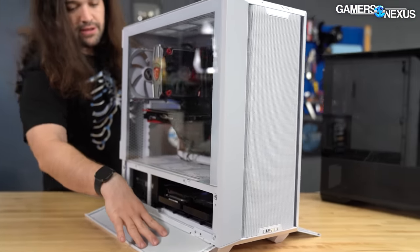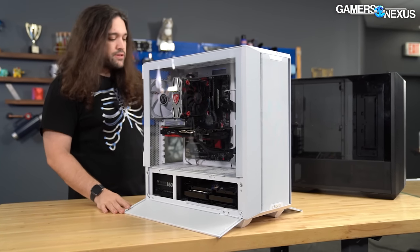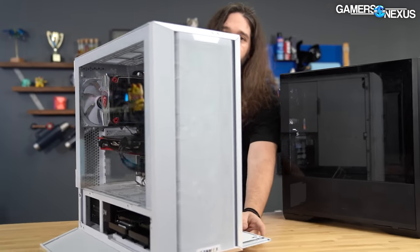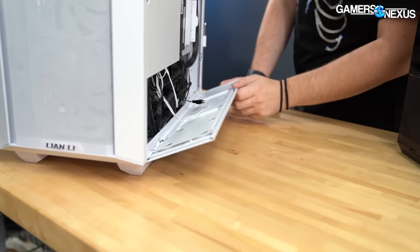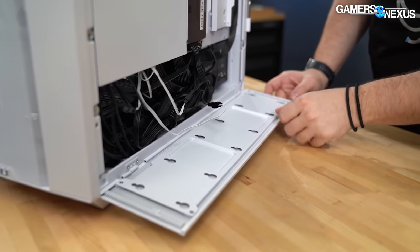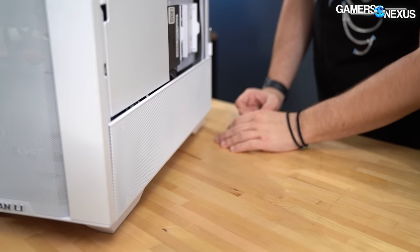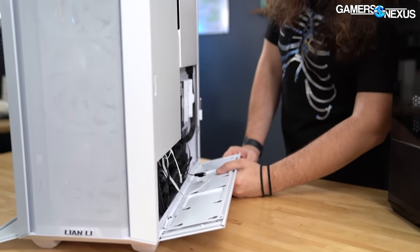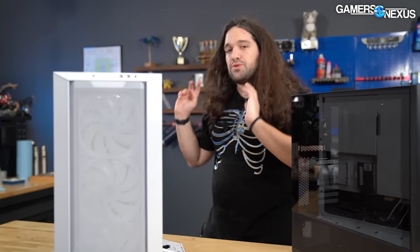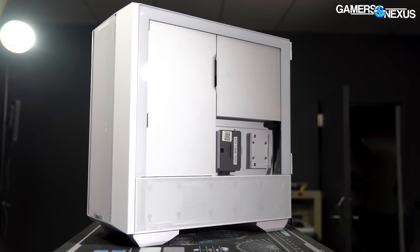On the side where they've gone with mesh on both sides, the one on this side of the case is completely unobstructed. On the other side you could remove all the drive mounts, but if you keep all the extra drive mounts it's kind of mesh in looks only because you end up obstructing a lot of it. However, it's also on a side where airflow is not that critical because the power supply cools from underneath anyway.